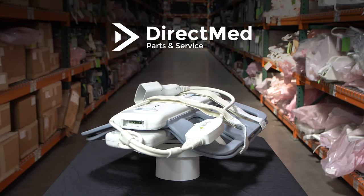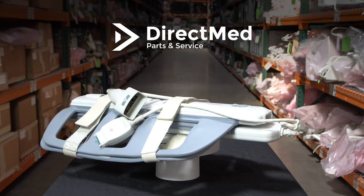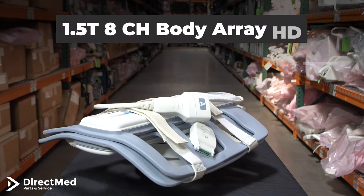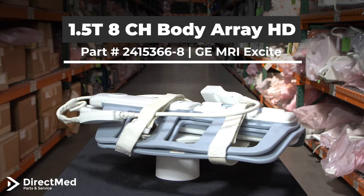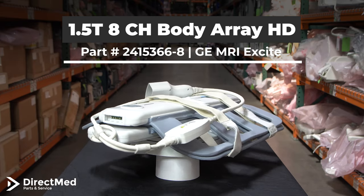Hello everyone, this is Eric with Direkman Parts & Service, the largest global supplier of quality replacement imaging parts and repair services. Today we're going to be talking about the 1.5T 8-channel body array coil with the HD connector, part number 2415366-8. It's compatible with the GE MRIX site.